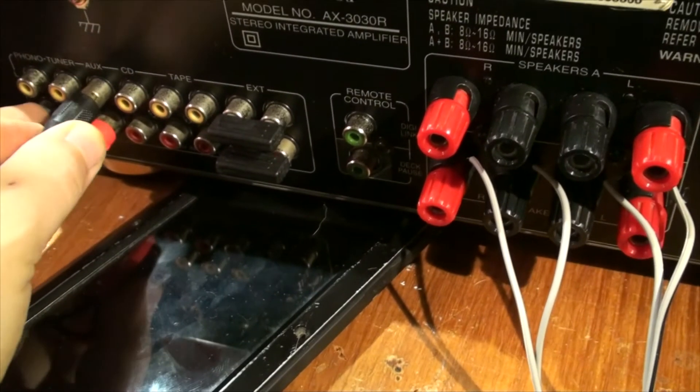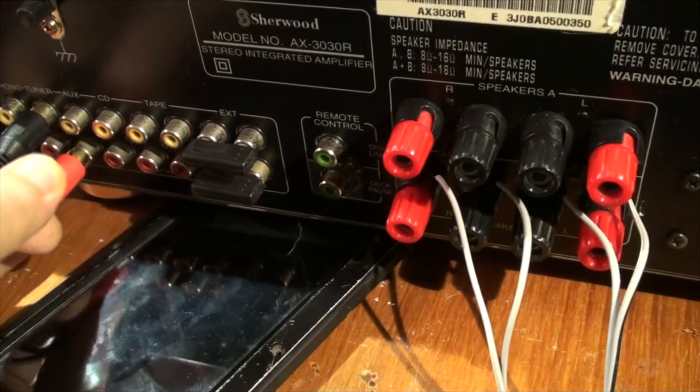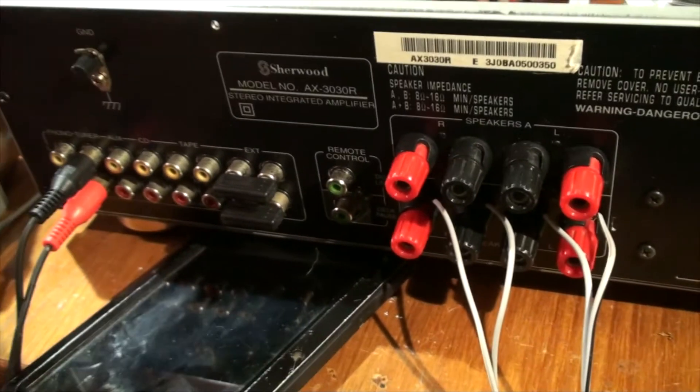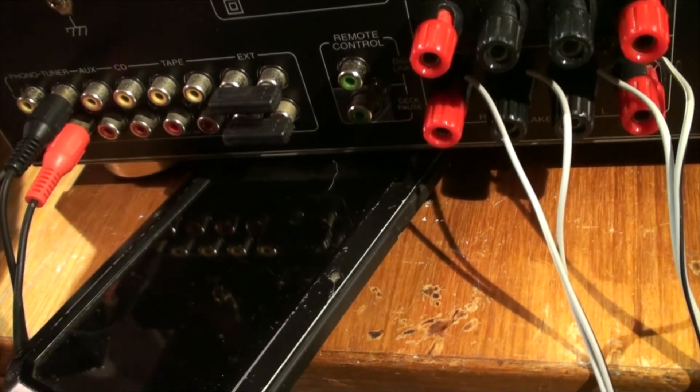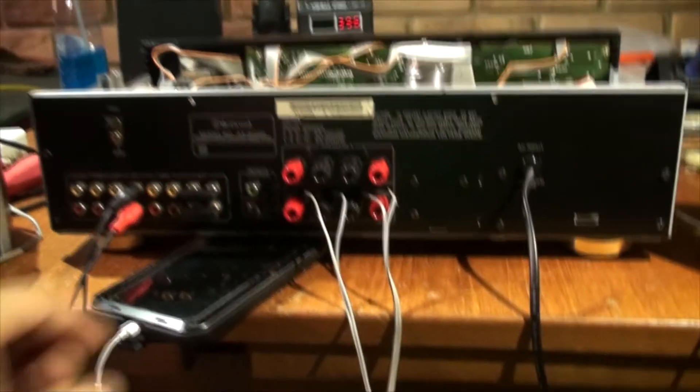Now let's try different inputs — let's go for tuner. Tuner is good — so that works. Let me put it together and replace that blue LED, and then we'll have a look at the finished product.